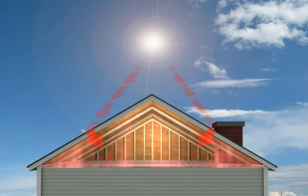Without a barrier, the attic heats up, it transfers that heat to the attic insulation, to the attic floor, and to the living areas below.